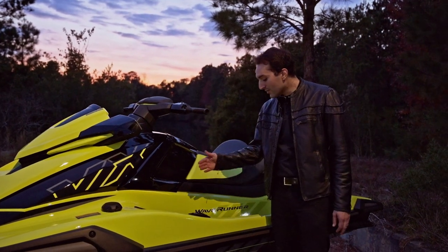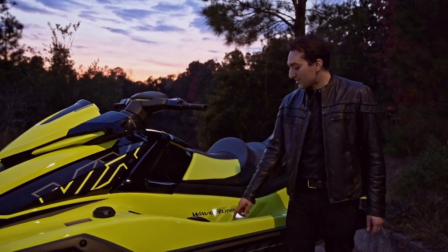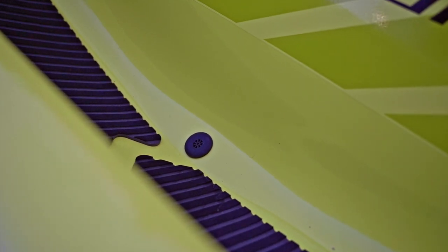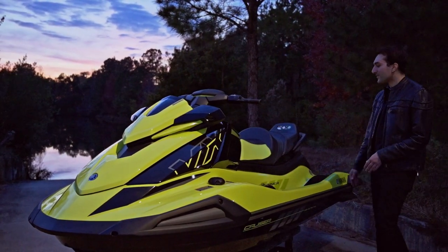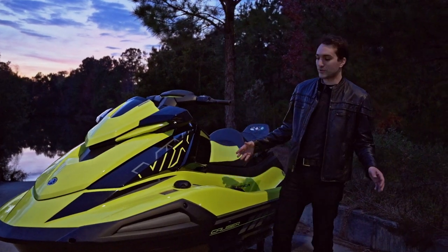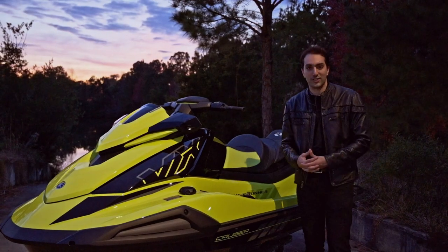They also gave you deeper and a little bit wider footwells, which is really good for comfort. They also installed footwell drains, just like the FX line — any water that gets caught inside your footwells is now drained out through the pump tunnel. They've made a narrower seat, so it's going to get your legs a lot closer to the craft, give you more control, and make you feel like you're part of the actual boating experience.